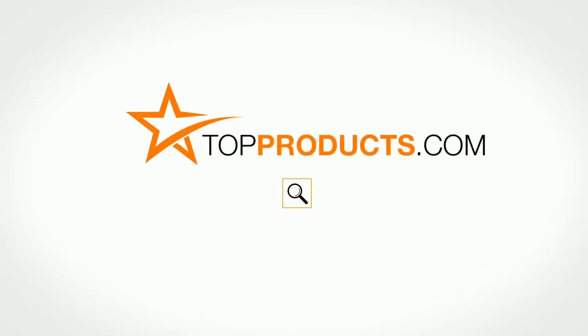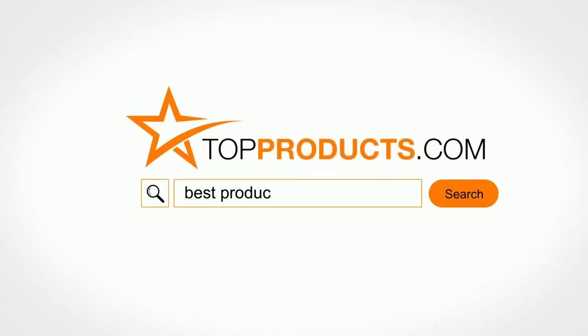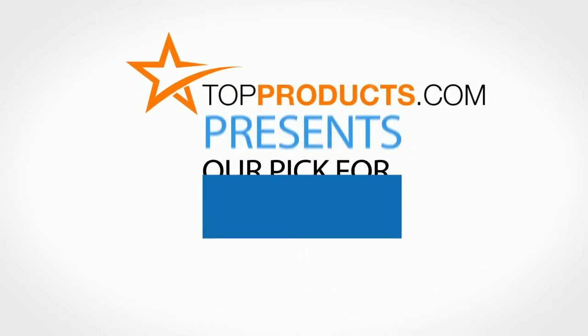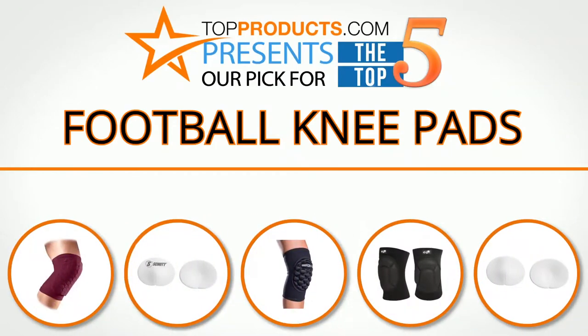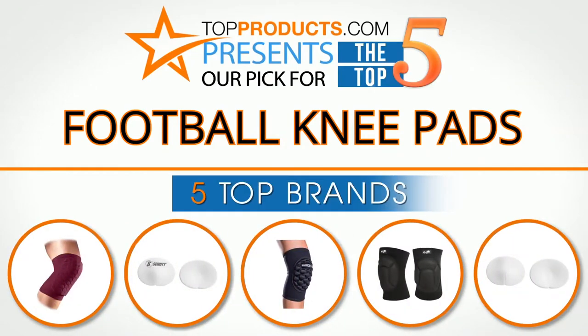TopProducts.com presents our pick for the top five football knee pads. For this review, we chose five brands known for quality football knee pads, showcasing a variety of options that are available.